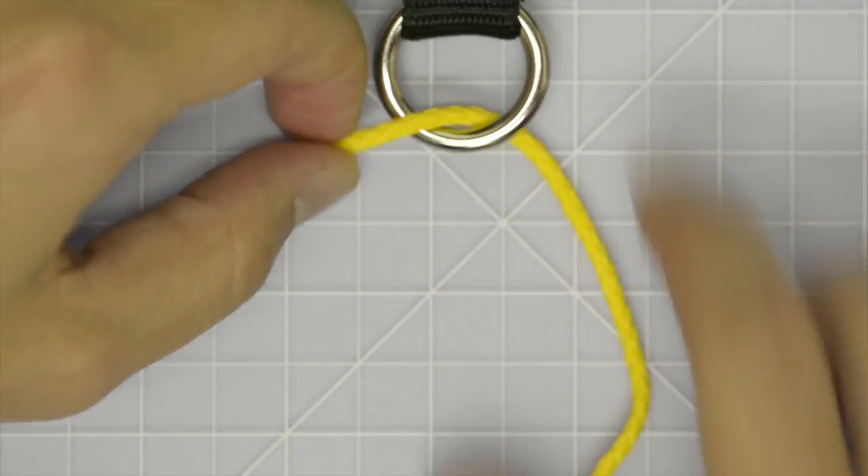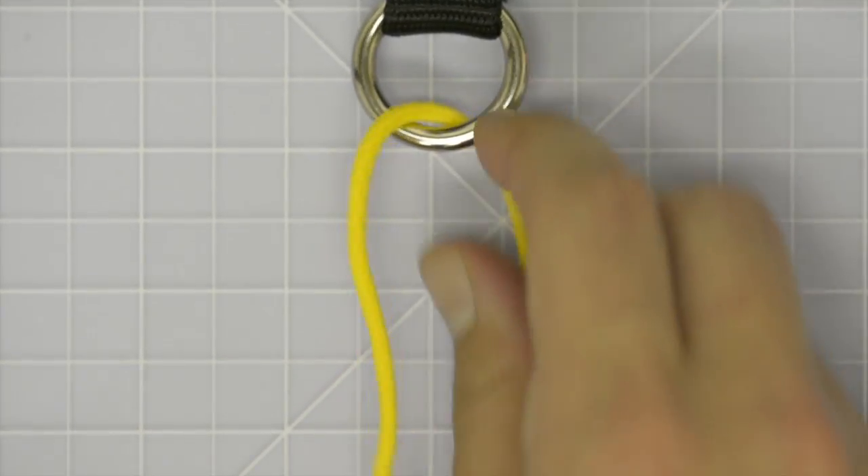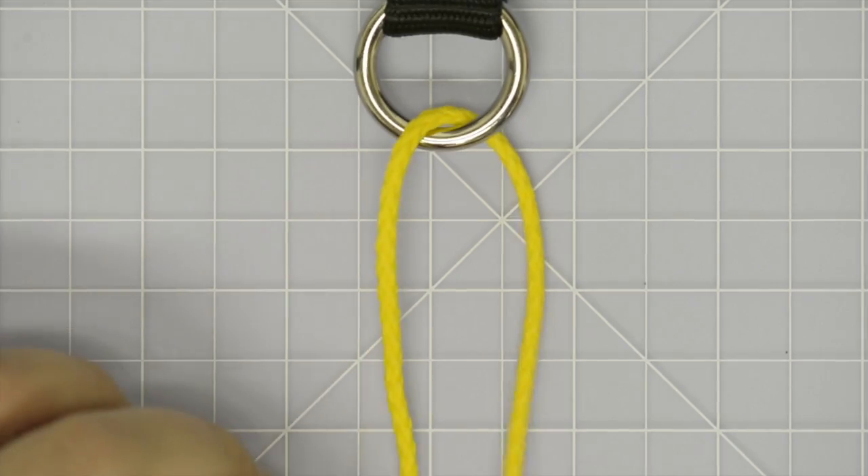Slippery 8. Pass working end of line through the ring and complete one full wrap around the standing end of line.